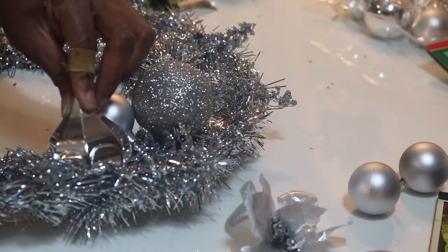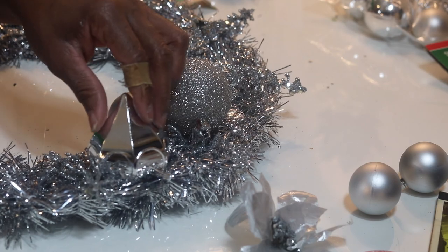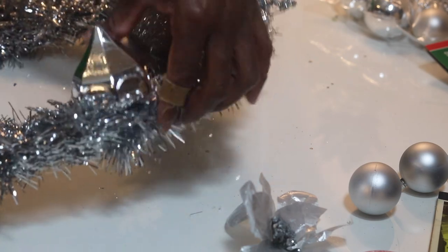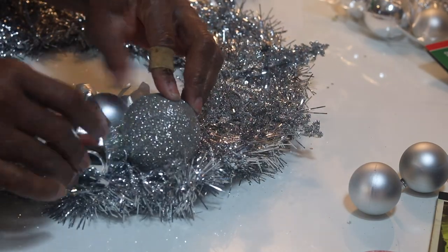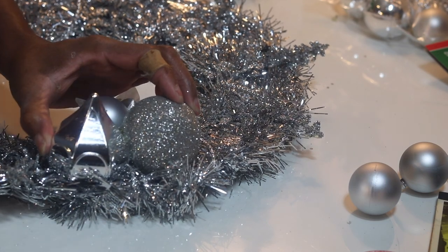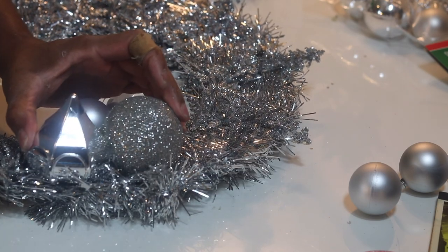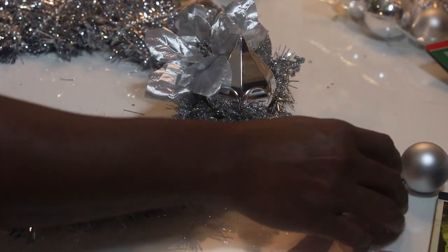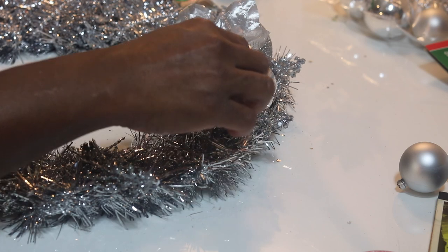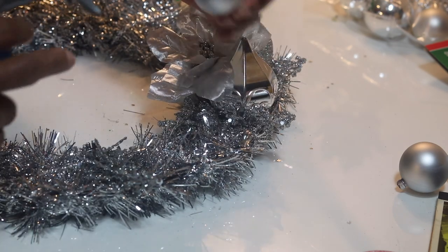I have three ornament groups already done. I just grabbed random groups of ornaments and put them together, holding them while hot gluing so they don't start flopping all over the place — and that worked out really well.